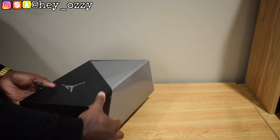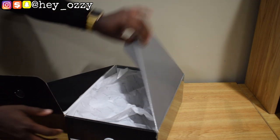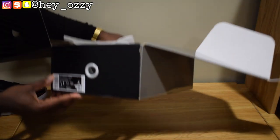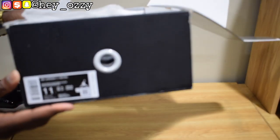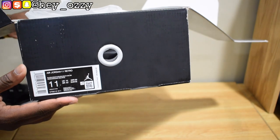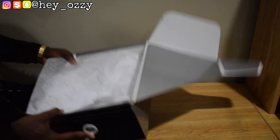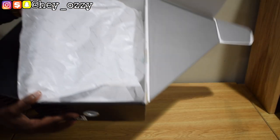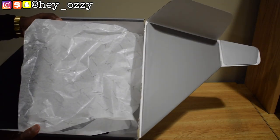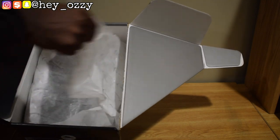So, this year's box is different — you open it up from the side, it pops open like this. Here's the size information: it says it's black, multi-color, noir. This is size 11. On the paper it says 1995 to 2020, because the first pair of 11s came out in 1995, and it's like this is the anniversary.